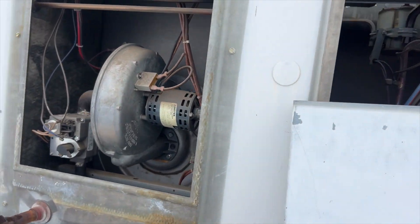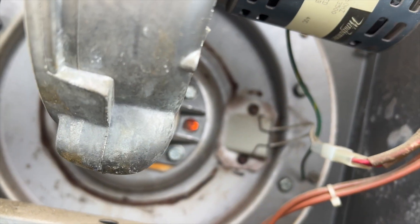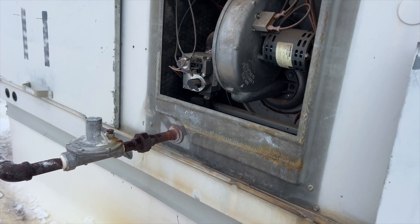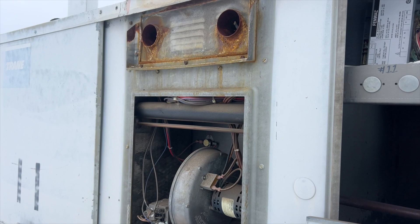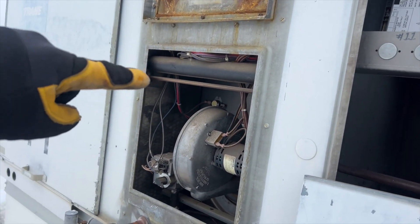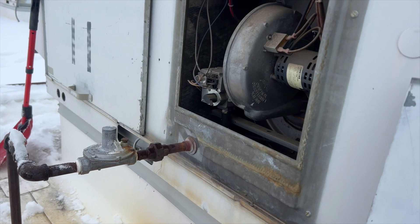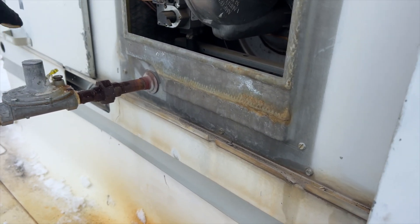We'll call for heat and see if our igniter kicks on — it is. She kicked on that time. So it looks like we had a bad igniter on that one and a frozen regulator. And this one looks like it was probably just a frozen regulator — just clearing the snow off of it made a big difference.